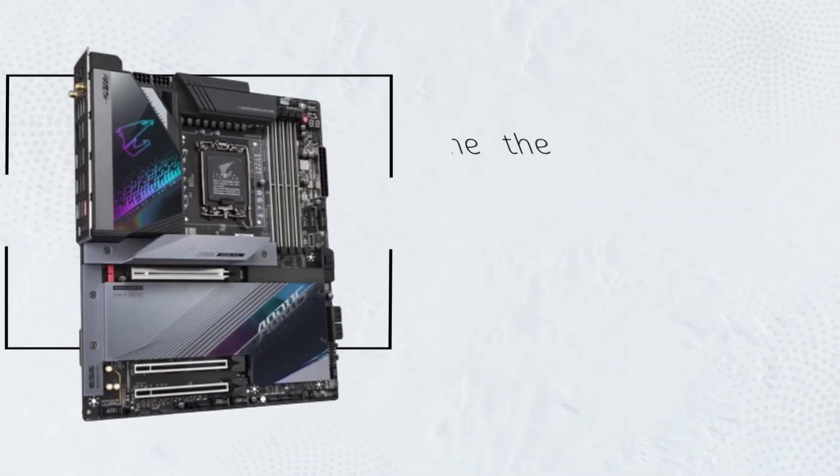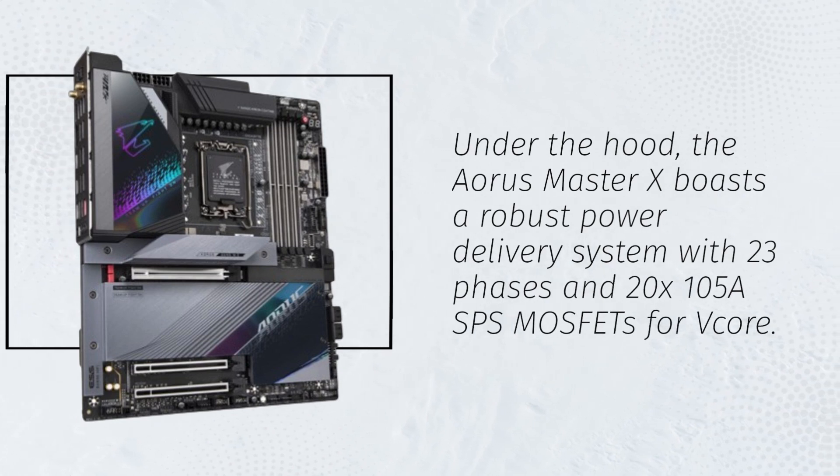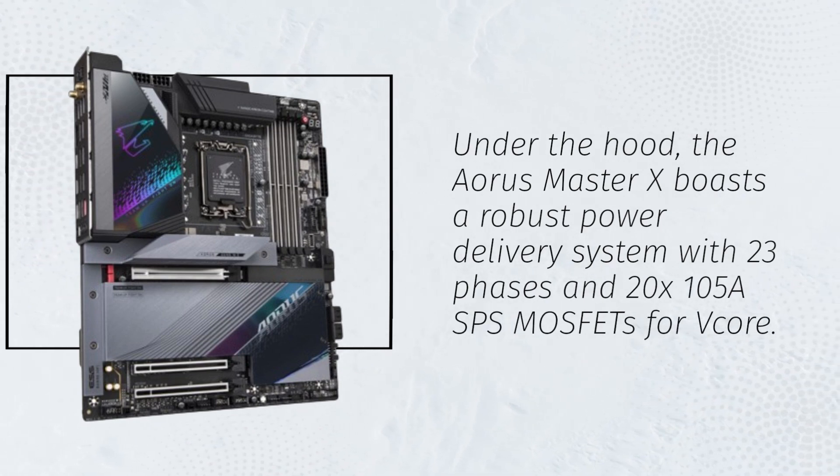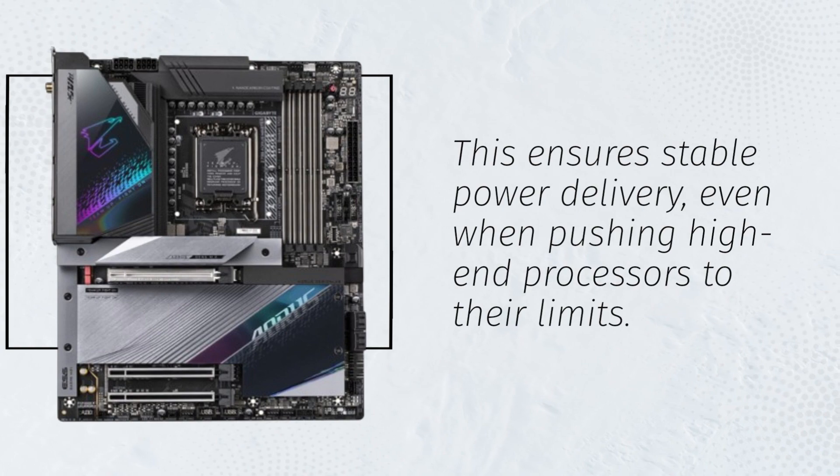Under the hood, the Aorus Master X boasts a robust power delivery system with 23 phases and 20x105A MOSFETs for V-Core. This ensures stable power delivery, even when pushing high-end processors to their limits.